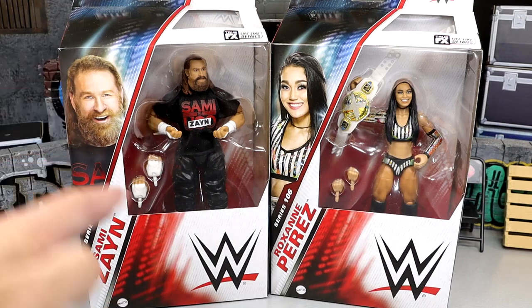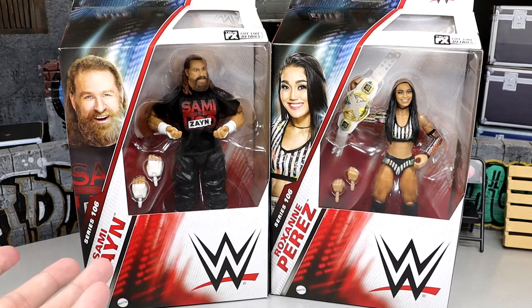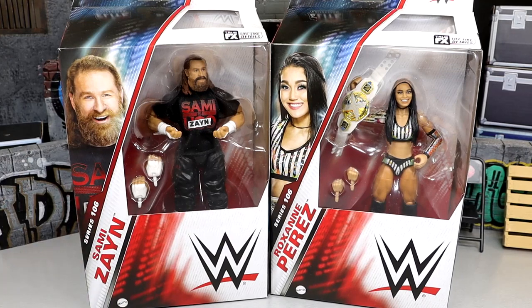On his shirt it says Sami Uso, but it has Uso marked out and Zayn on there. So this is kind of after he's already broken out of the Bloodline. I don't know if we'll ever go back and get another Sami Zayn in that Bloodline gear. Jimmy and Jay are from the War Games gear, Elite 107 Solo's from the War Games match, and this isn't from the War Games match.